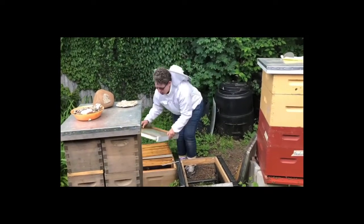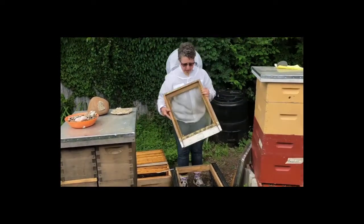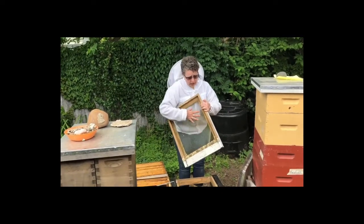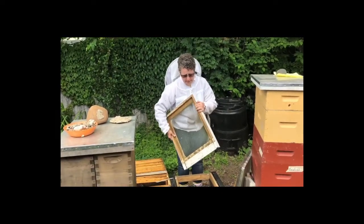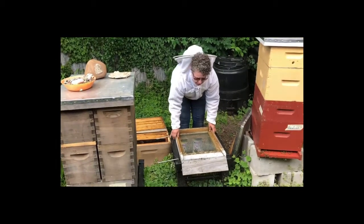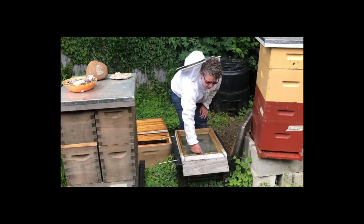The next thing we're going to put on is a bottom board. This is a screened bottom board — some bottom boards can be solid. I prefer screened because it gives more ventilation, and this is going to match up with here. So the bees will land here and then walk in here.